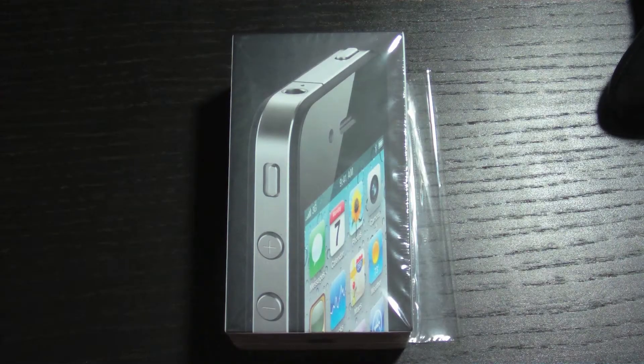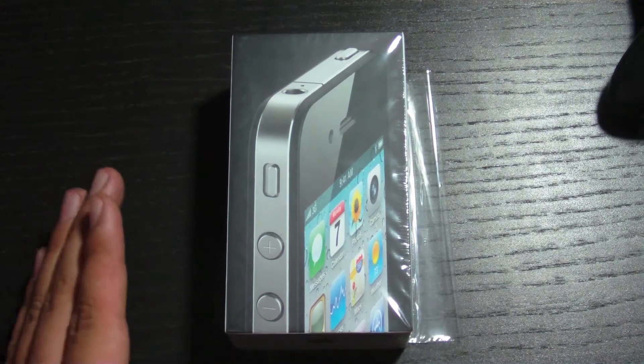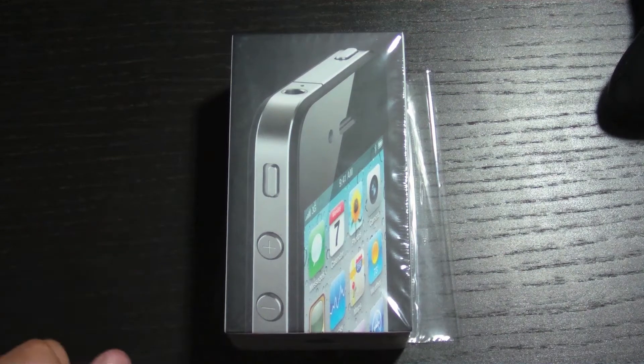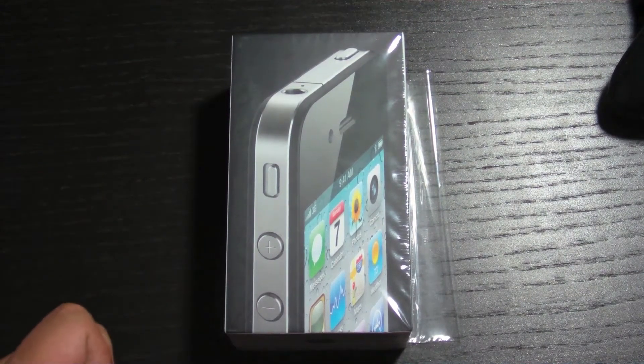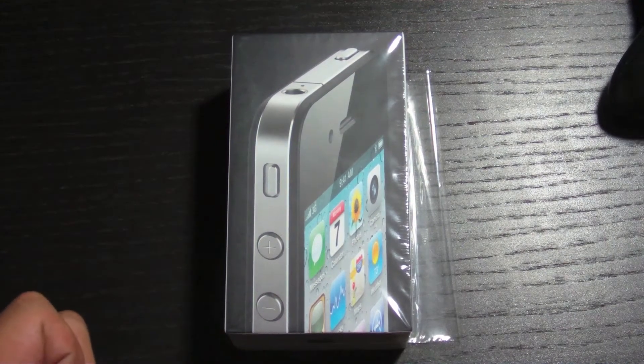Hey guys, what is up? Today I have the impartial unboxing of the iPhone 4, which we just got from the AT&T store. So without further ado, let's go ahead and get straight on into this.